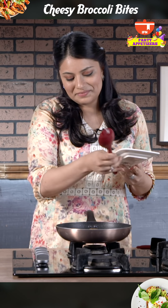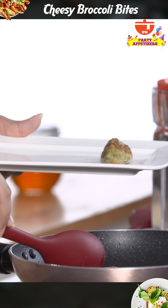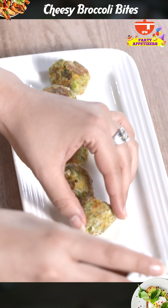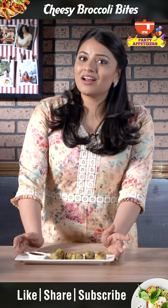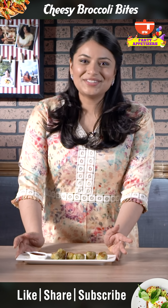I'm going to plate them. Since we're not deep frying, we don't really need a tissue to blot them. And there we have cheesy broccoli bites. I hope you like this recipe. Don't forget to like, share and comment on this video and subscribe to India Food Network. See you soon.